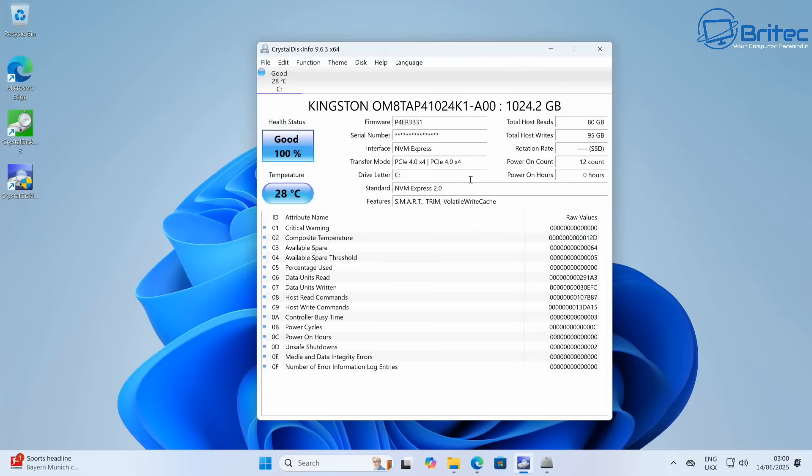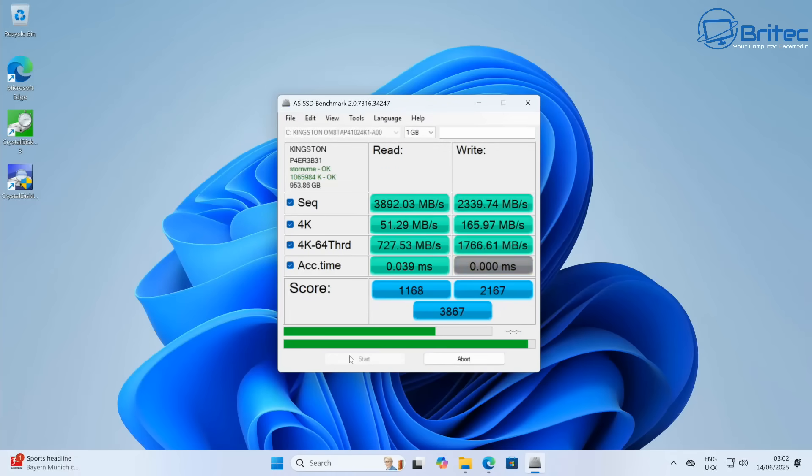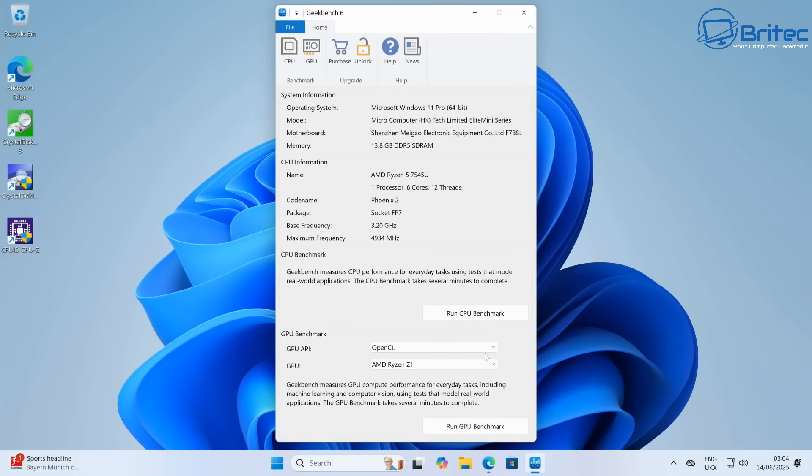Let's quickly take a look at the drive. It's a Kingston PCIe 4.0 x4 drive. The sequential reads are 3,892 MB/s and writes are 2,339 MB/s. The 4K score is 3,867 — not too shabby for a mini PC that costs £300.